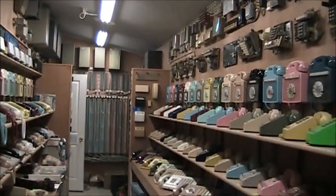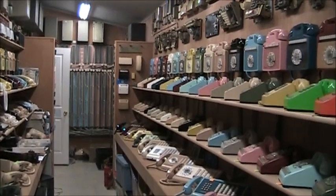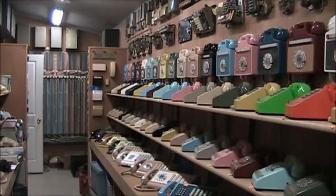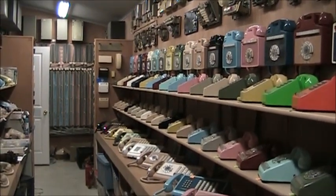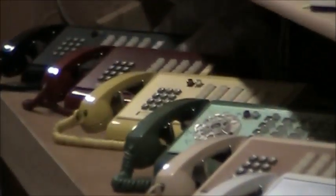Here is the display room with my key telephone system phones. We're zoomed in on the 851 series wall phones, and then the 2564 and 2565, and the 564 and 565, and then the 30-button call directors at the bottom. As you can see, there's a black call director, a red one, yellow, and green, and so forth.